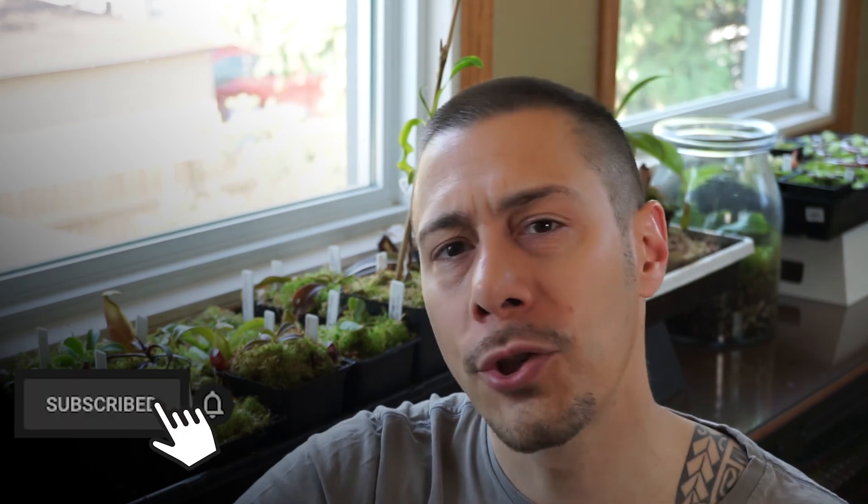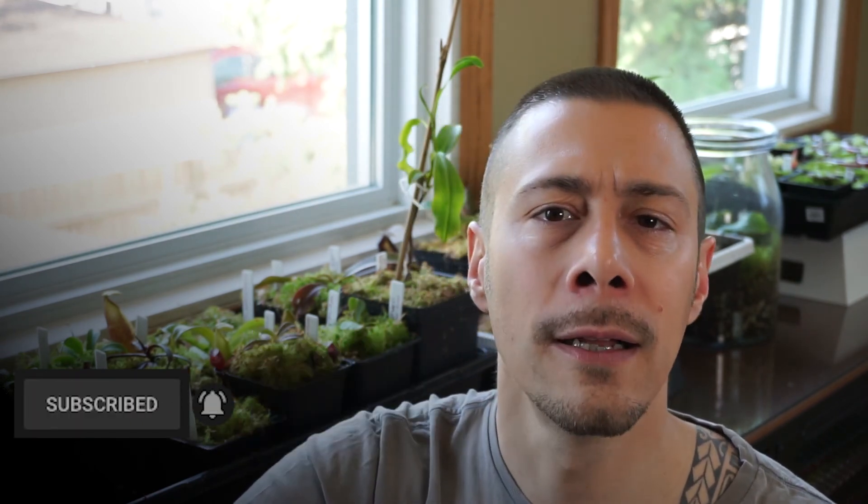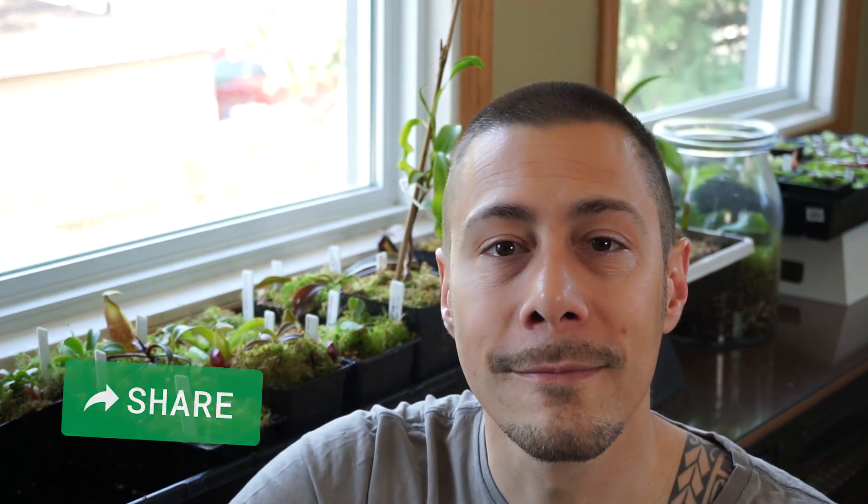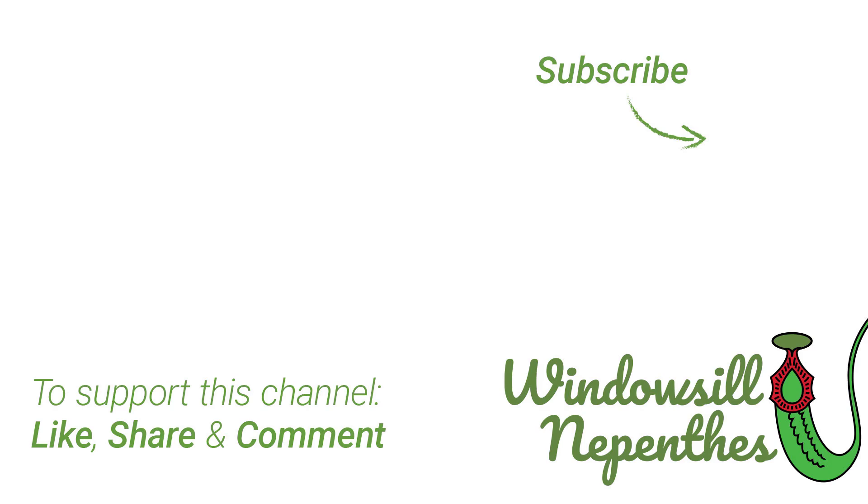If this video was useful to you, please subscribe. Make sure you hit the little bell to get all notifications — that's the only way to make sure you'll see my next video. Share this video around. Have a good day, and until next time, happy growing!